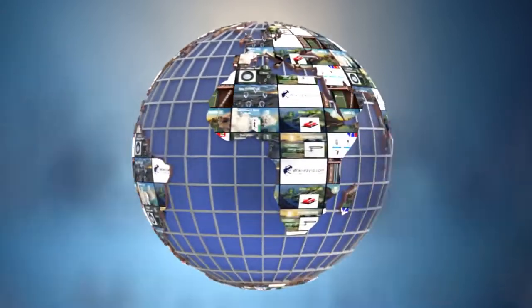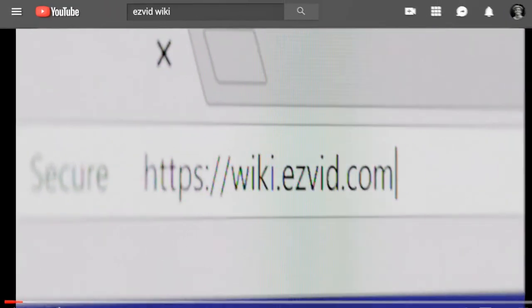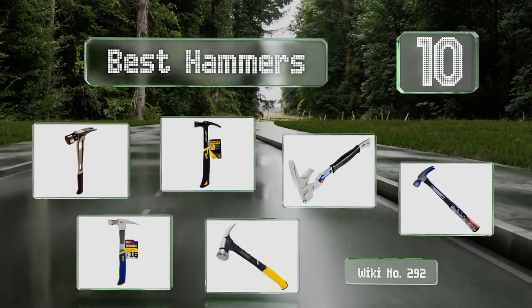wiki.easyvid.com. Search EasyVid Wiki before you decide. EasyVid presents the 10 best hammers. Let's get started with the list.